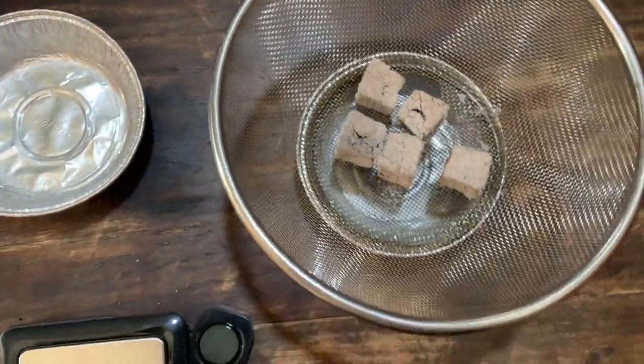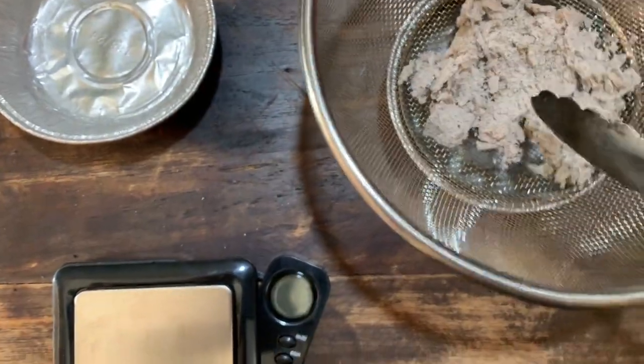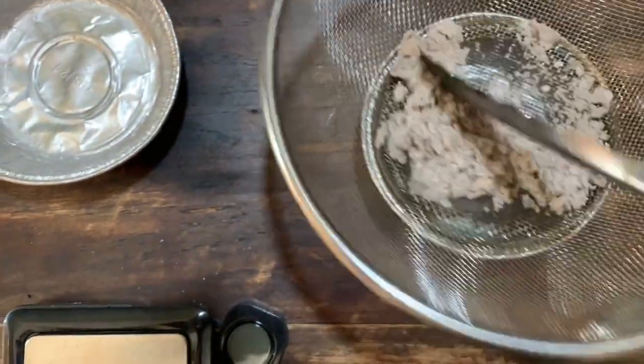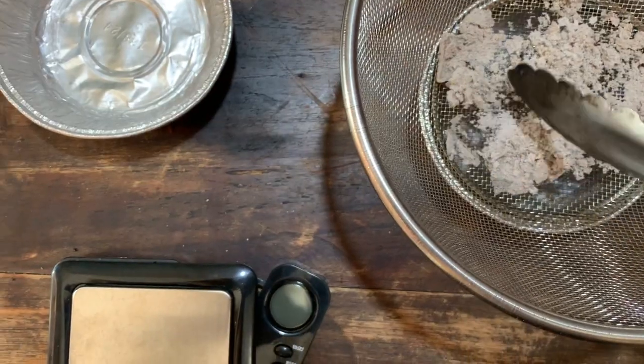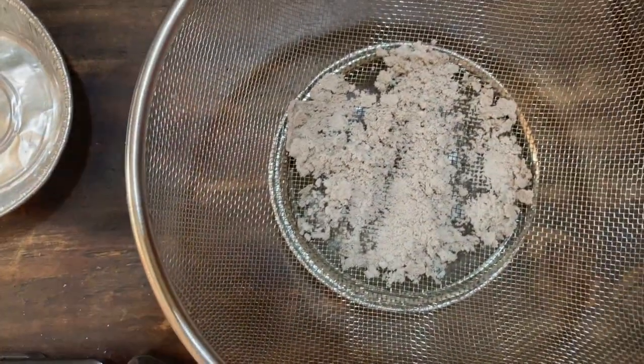Two and a half hours now and the briquettes have completely burnt down. We just want the ash to drop into the container underneath, then we'll measure the ash in the container.